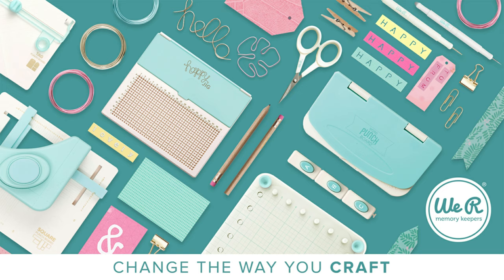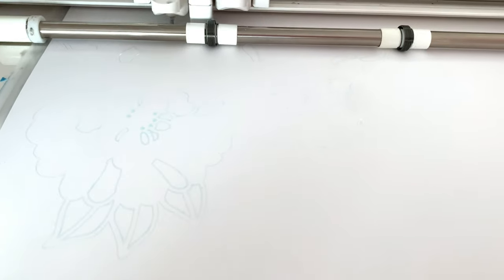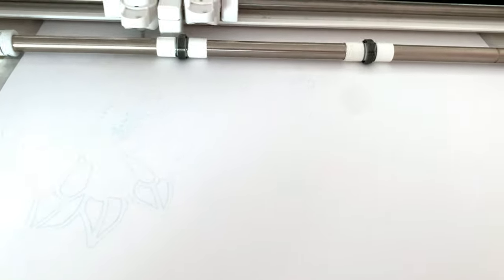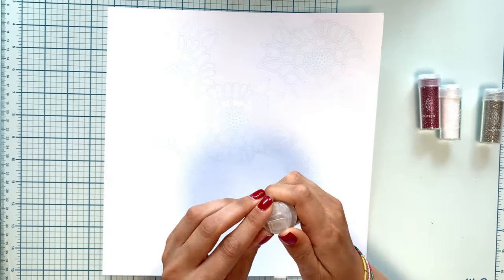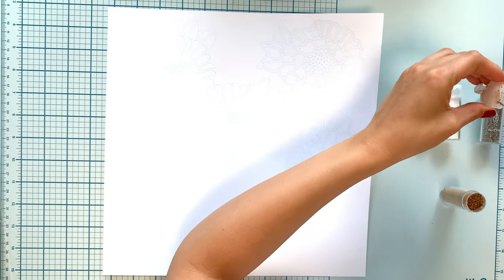Hey friends, it's Lisa, finally back with a new process video. Today I'm sharing my first project for Real Memory Keepers on the new American Crafts design team.